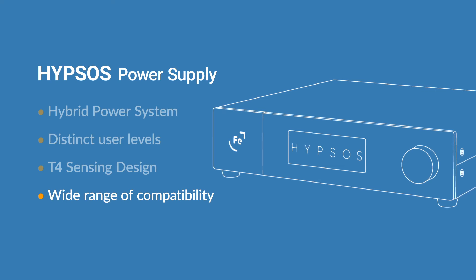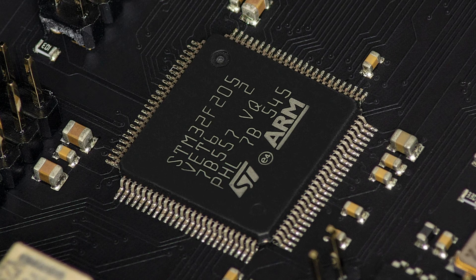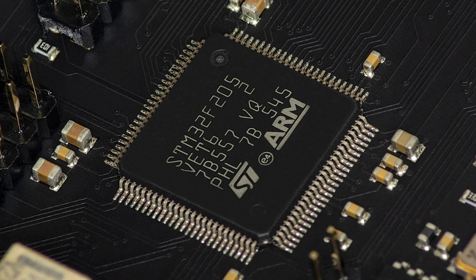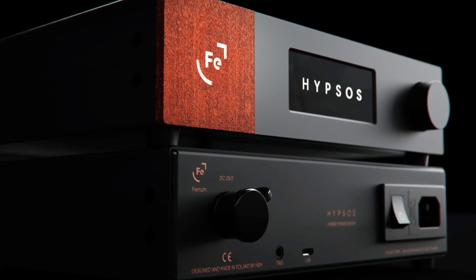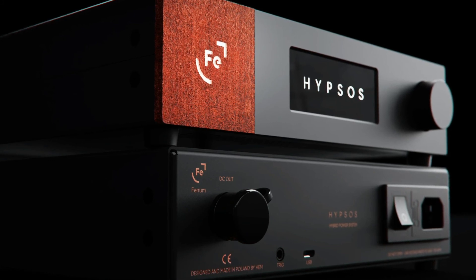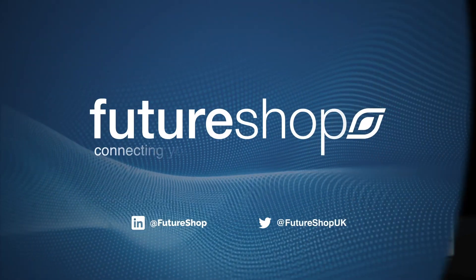Visit our website to check out all products compatible with the Hipsos. The Hipsos defines a brand new category of hi-fi products — it's not a simple power supply but an audio component of its own, an equally if not more important part of a setup. This power supply reveals unrivaled detail and makes an existing setup perform to the max. Transform your listening experience today.